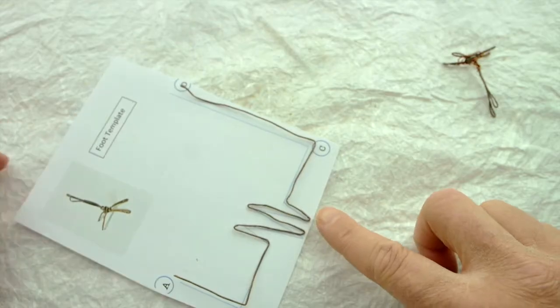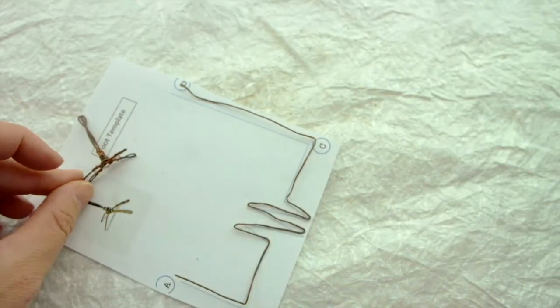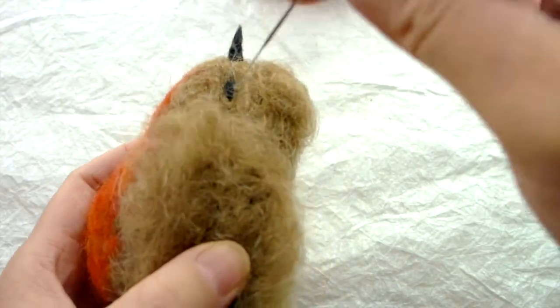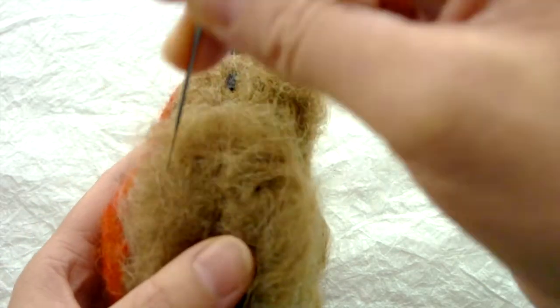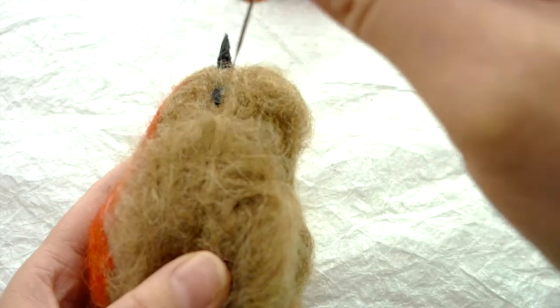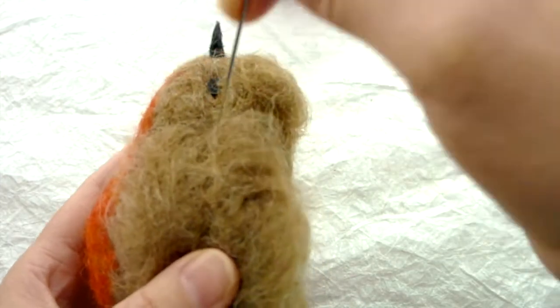As I said, you've got two toes front, two toes back. And you've got a little picture here as a reference. Pull the fibres out around the rounded section of the wing here, and it should eventually just blend seamlessly into place.